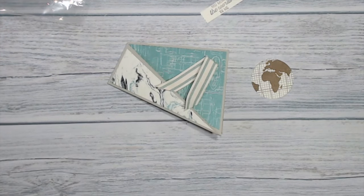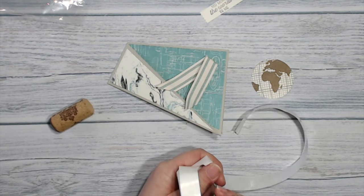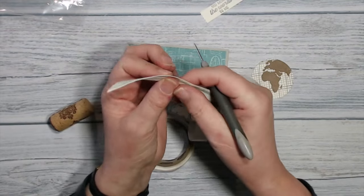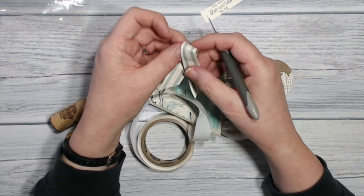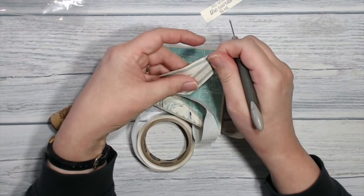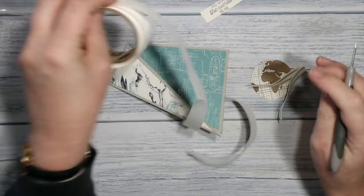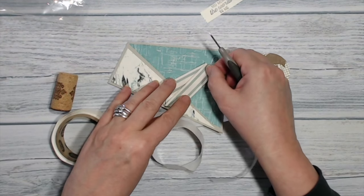I think the glue dot for this — I'm going to put a mini glue dot in between the two layers of ribbon so that they stick together, and then we have another glue dot onto the back of that.